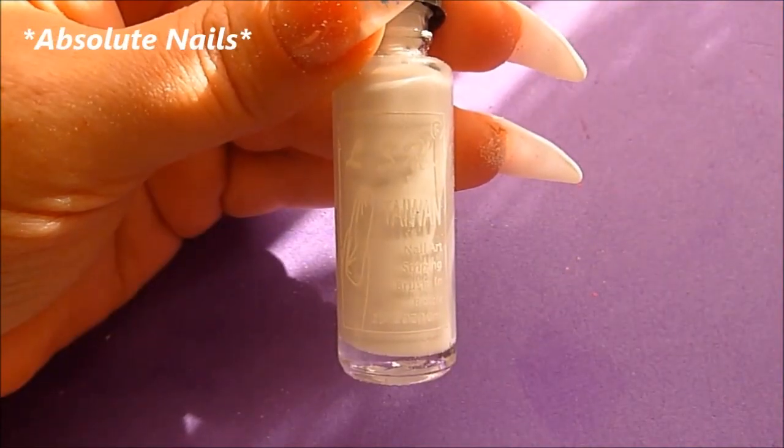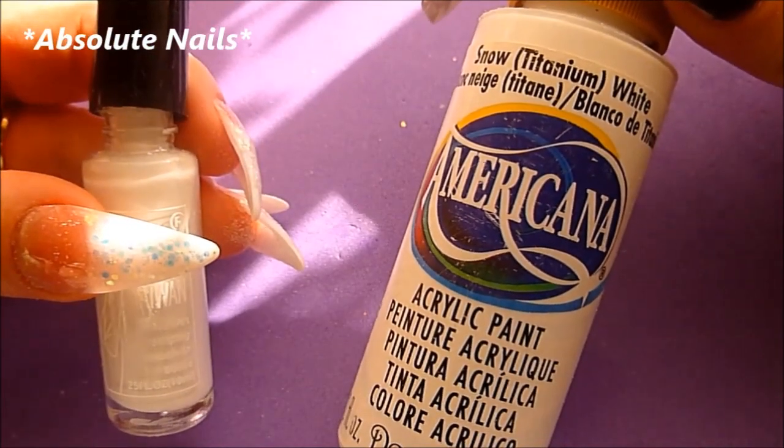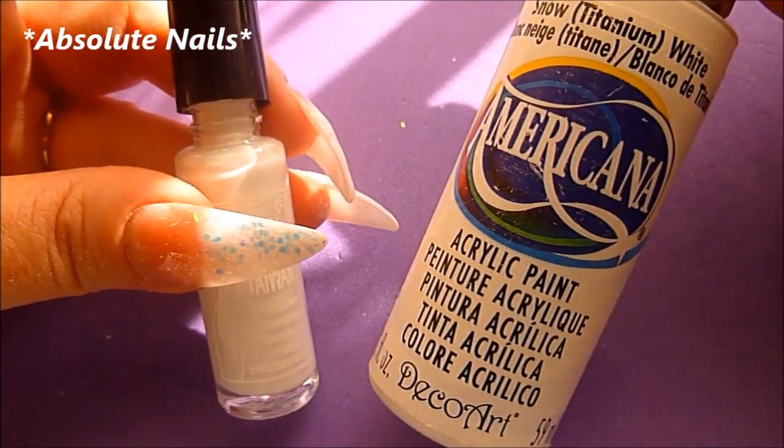Now the nails are all filed and buffed. I'm just going to get a striping brush and some acrylic paint and do some lines and dots on the nails.